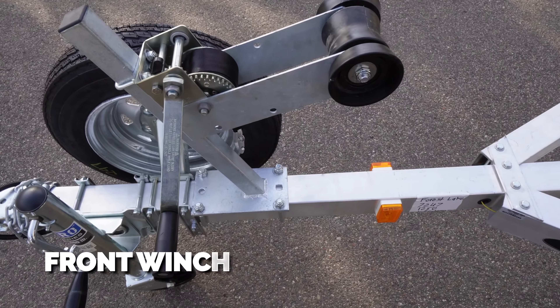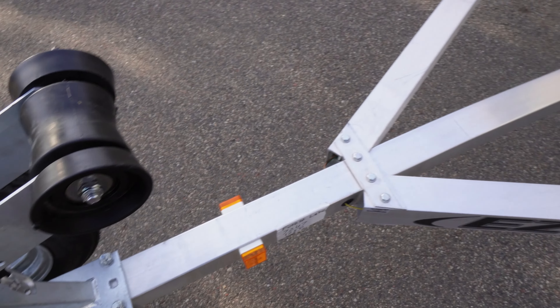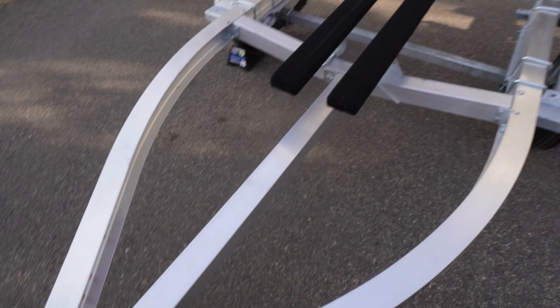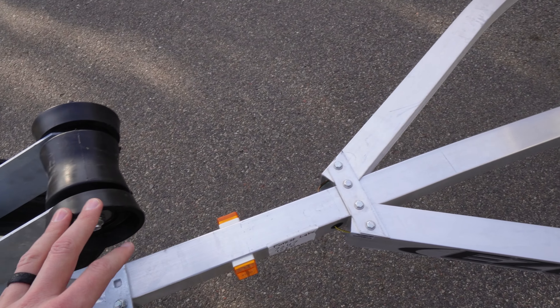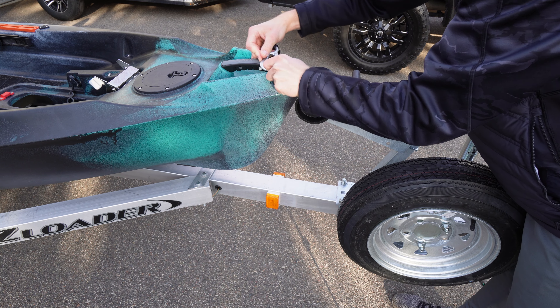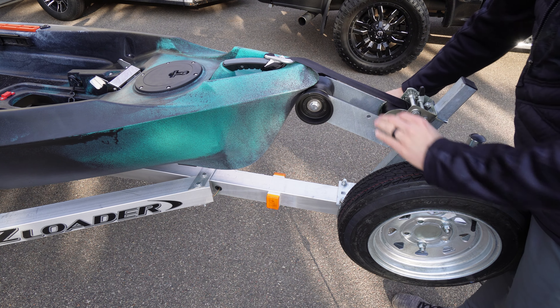On the front there is a winch. It doesn't have your normal hookup on the front, but it has a handle on the front of the kayak which works great for me to load the kayak on here in the water. Before I pull the trailer out of the water I hook the winch around the front handle to keep it in place, pull it out, center it up, and then winch it down the rest of the way.